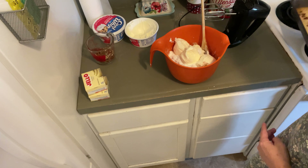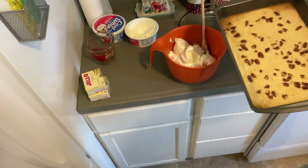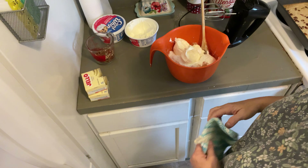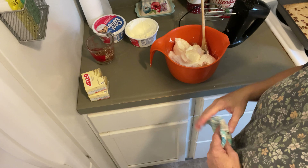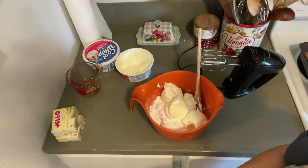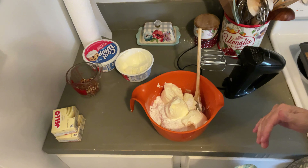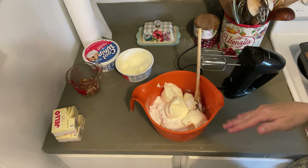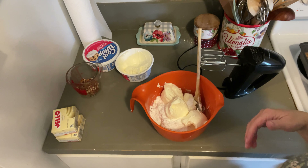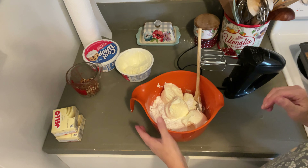We've just taken the crust out of the oven and I'm going to set it aside to cool while I mix up the first layer. Some people recommend letting it cool a lot before you start, but most people I've seen make this recipe don't wait — and we didn't either.